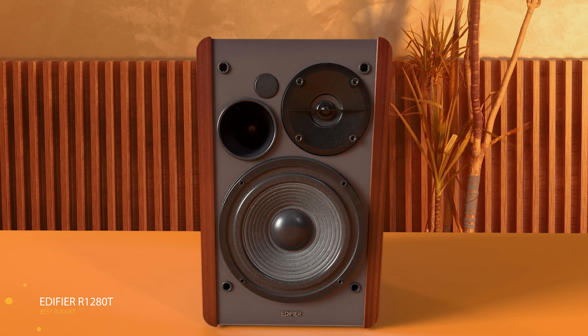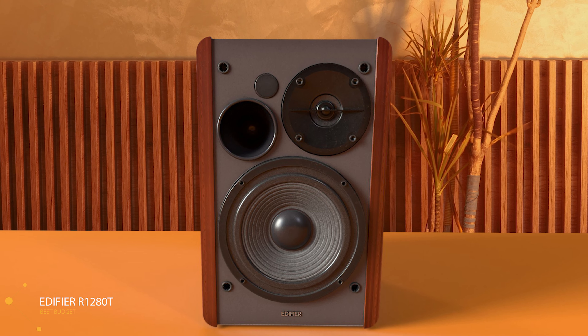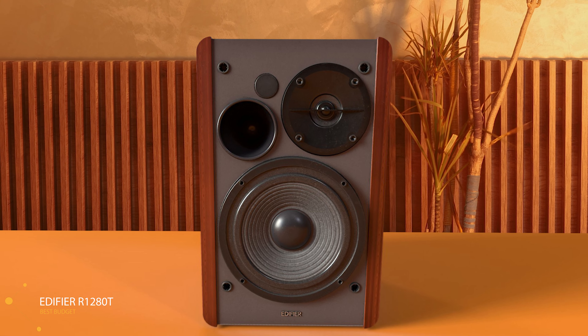And to whom do I recommend it? The recommendation is pretty clear. Do you want a studio monitor that is the cheapest and yet has a lot of features? Give the Edifier R1280T a deeper look because I think you might like it.